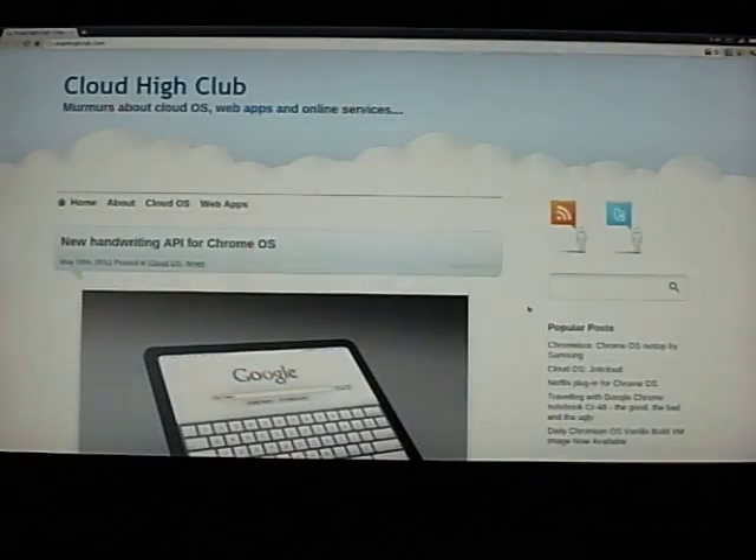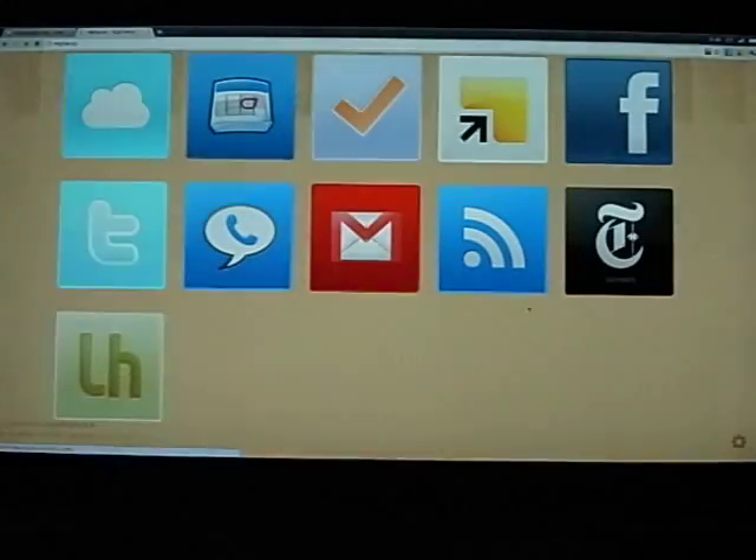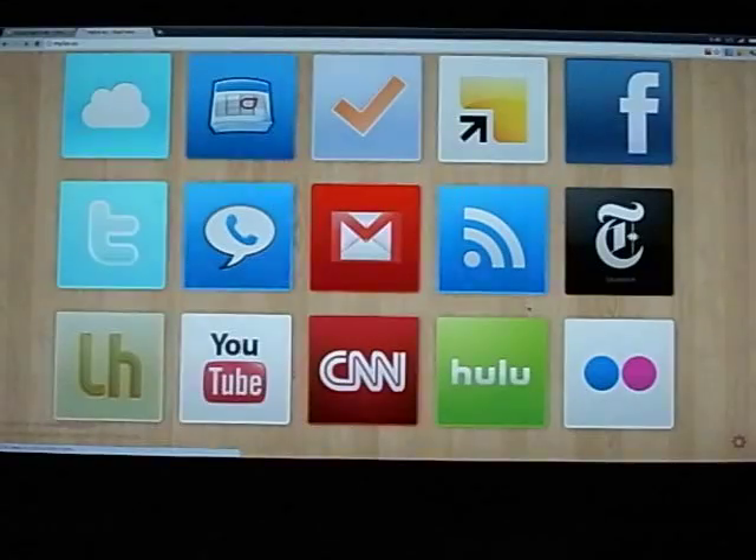First, let us go to the home page. The original home page is Google Chrome's page, which is a list of icons. I don't think it looks good, so I turned to another option — myfev.es — where I can customize a home page with icons of the web apps that I visit frequently.